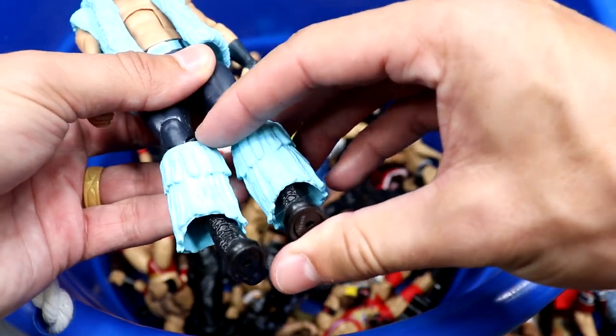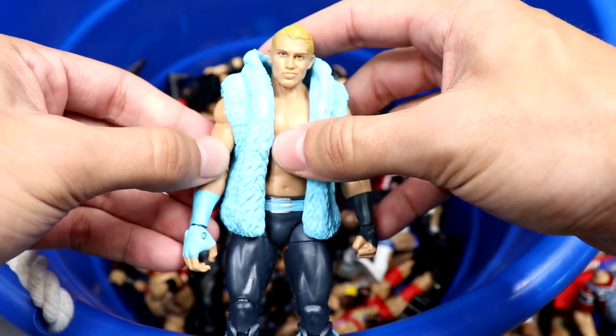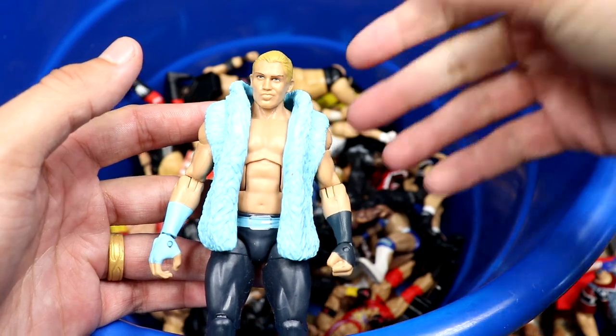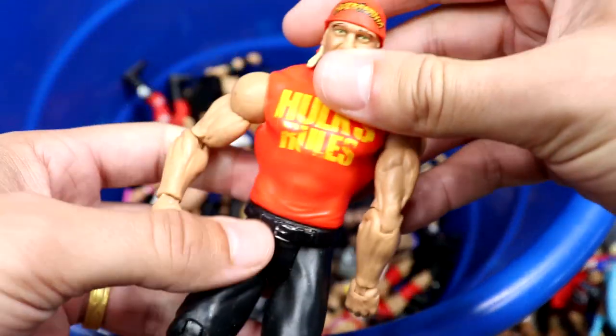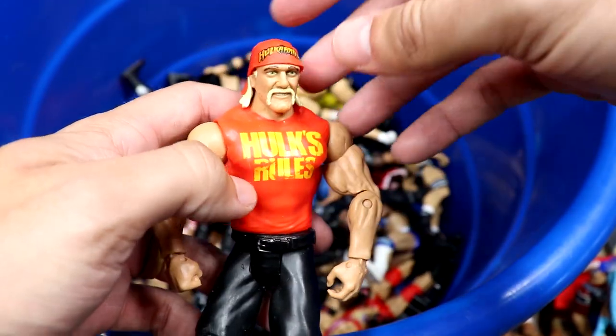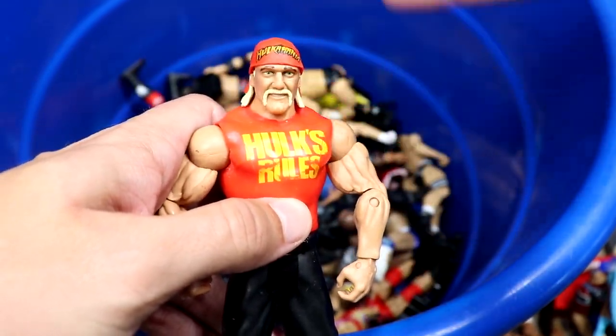We have the Then Now Forever Walmart exclusive Tyler Breeze elite. I remember when these first hit — they were a hot commodity. I remember finding the entire wave at Walmart. Tyler Breeze is a really good elite. We also have a classic Hulk Hogan basic — they're still giving us this head sculpt. This is the one with the bandana molded on, but they still use this same head.